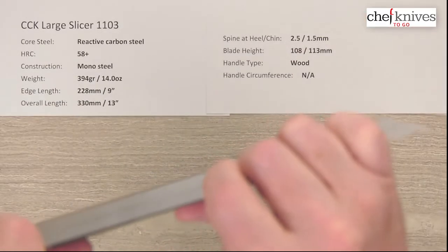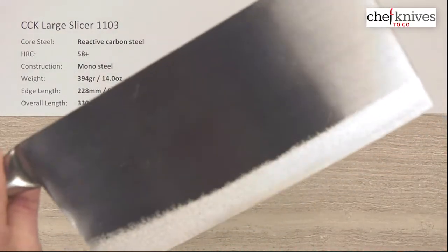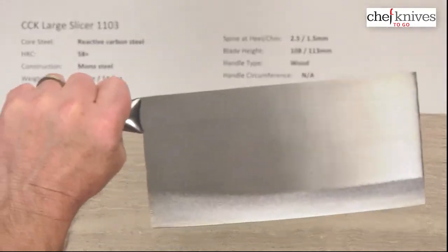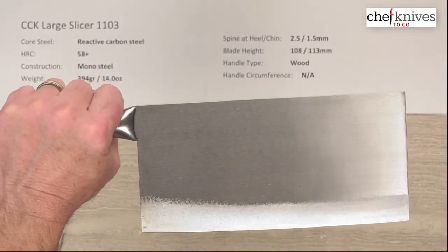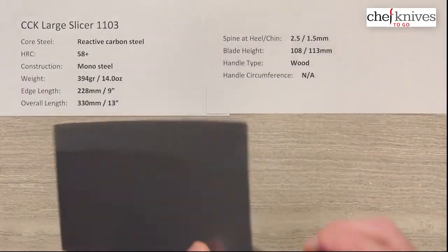The blade is pretty stiff — it's got a little bit of flex but overall quite stiff. The height is also very tall: 108 millimeters at the back and 113 millimeters halfway down.